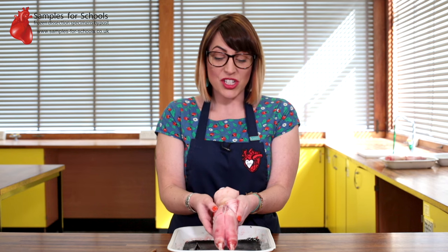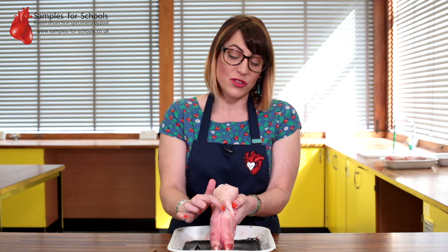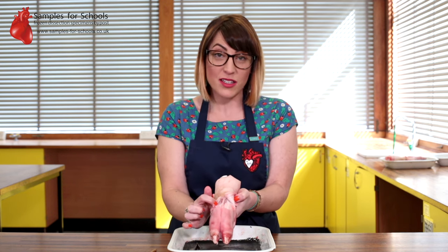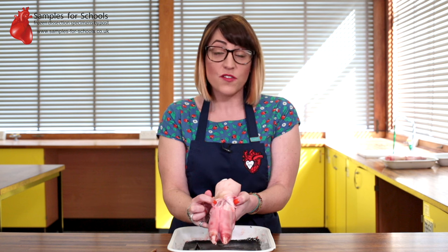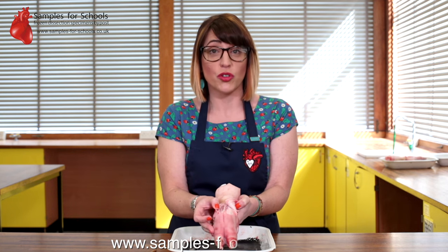This dissection offers a great opportunity to explore the differences in texture between muscle, tendons, and bone, and how this relates to function. For more information, including lesson plans and risk assessments, visit our website at www.samplesforschools.co.uk.